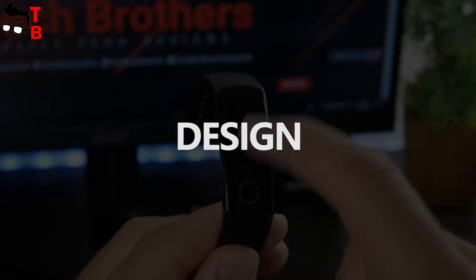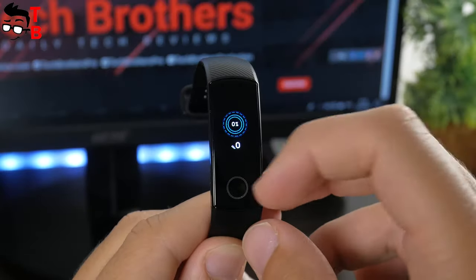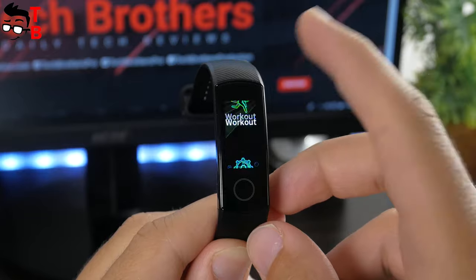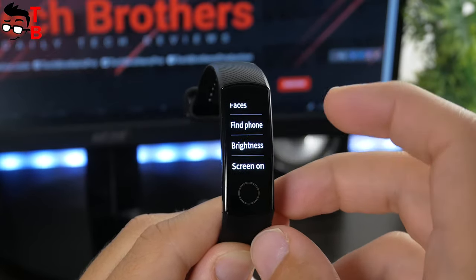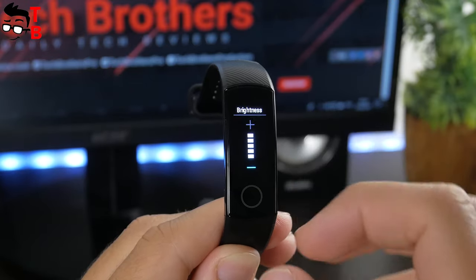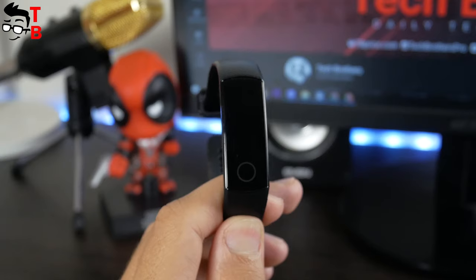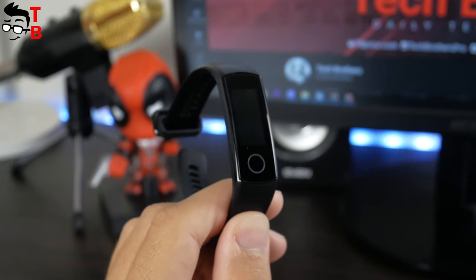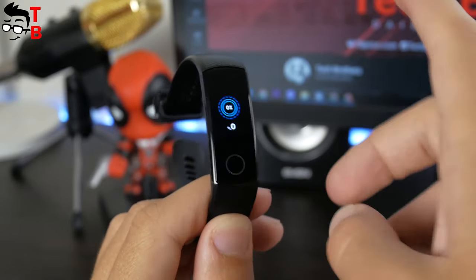First, I want to talk about the screen. It has a diagonal of 0.95 inches and 240 by 120 pixels resolution. This is an AMOLED panel. It seems that AMOLED color screens are the new feature on the fitness bracelets market in 2019. The smart bands from Xiaomi and Samsung also have AMOLED panels. The display is touchscreen, but there is also a round control button used to wake up the bracelet and go back to the main menu.